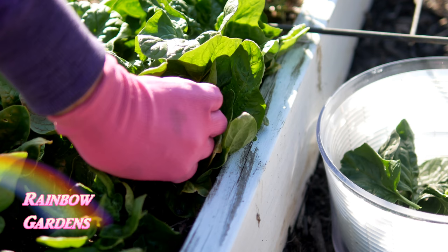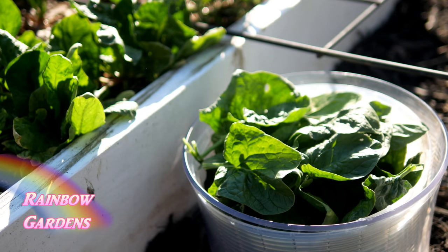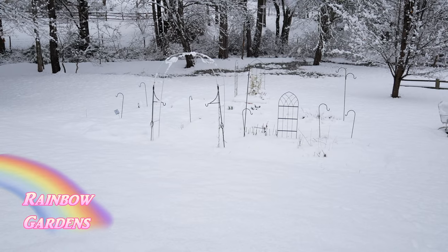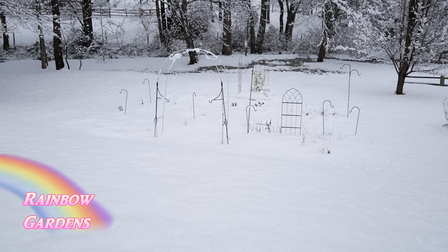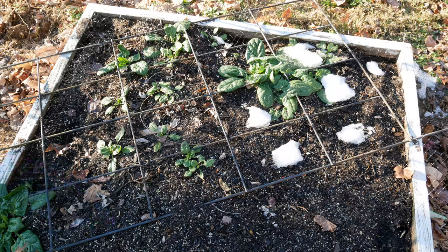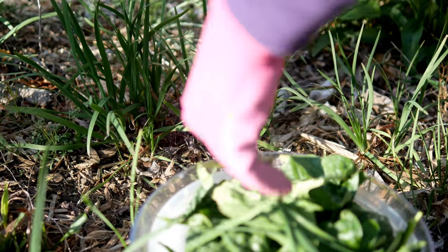I'll probably make this again as soon as my turnip greens are ready to harvest, but right now I'm going to use this wonderful spinach. We had a very cold winter — it seemed like it was snowing every couple of weeks — and I don't cover my garden beds. Spinach has overwintered for me several times, and I was scared this year it might not do well, but it did just fine.